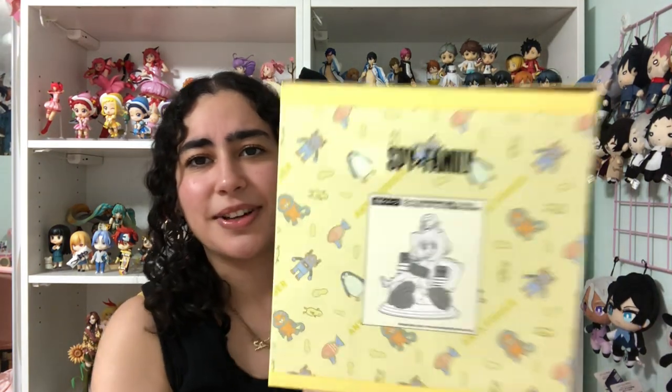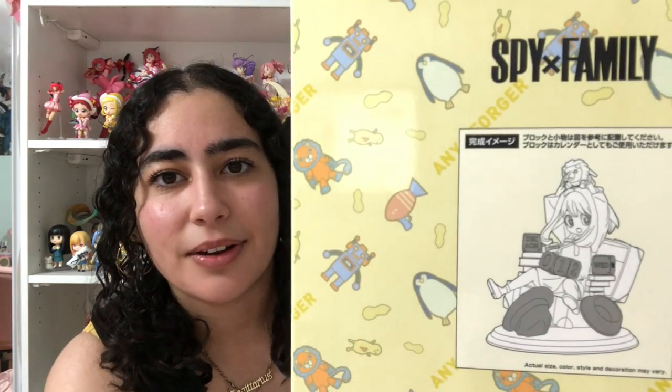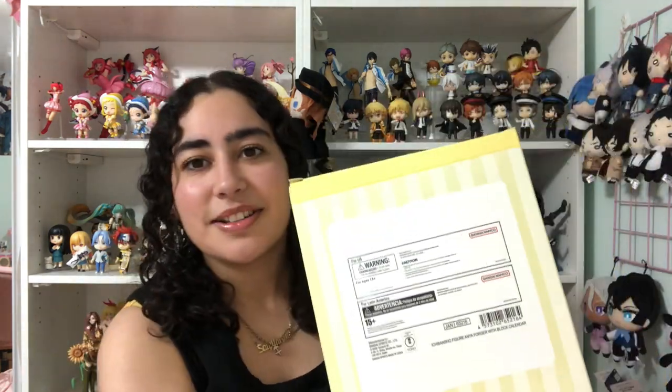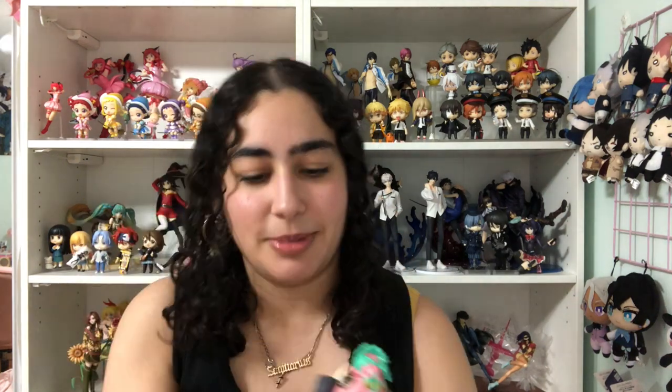Anyways, let's go ahead and unbox this — I forgot my exacto knife to cut this, let me grab that. The box is a super cute little pastel yellow with adorable toy patterns on it. That's how the figure looks; it's got some putting together to do, but it's very simple yet very very adorable. I love this cute little design.